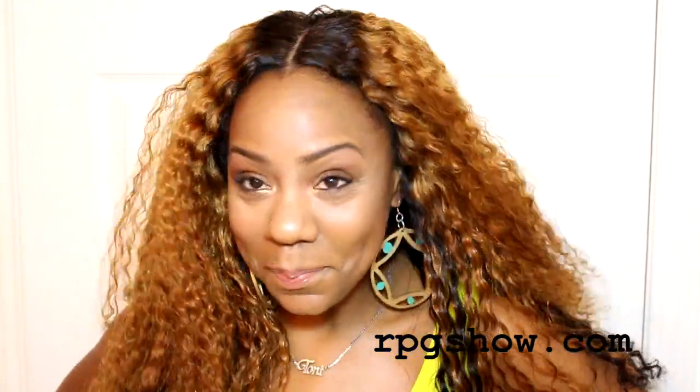It's different. It's definitely different for me. But RPG Show contacted me — they wanted me to try out this style. I was skeptical, but it's just a wig. It's not like I'm coloring my own hair this color. So that is one plus, right? You can experiment with color without having to color your own hair.